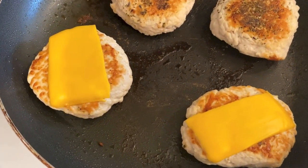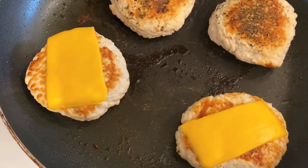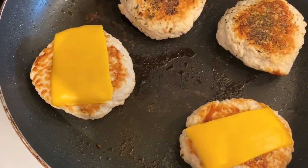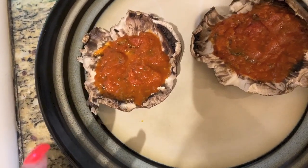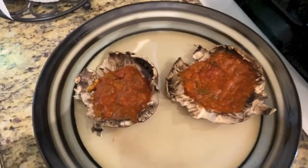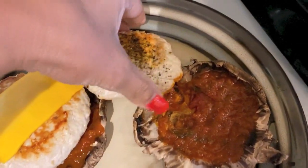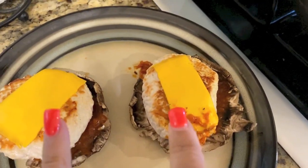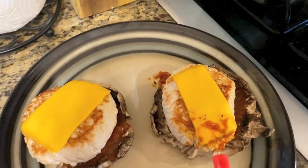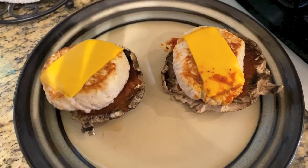Tonight's lean and green is 99% fat-free ground turkey made into two burgers, with half a slice of Velveeta cheese on each burger. I have the mushrooms left over from last night — two mushroom caps — and I put a tablespoon of Rao's in each. I don't want these mushrooms to go bad, so this is a quick use-up meal. Each burger totals seven ounces, so I have my seven ounces of leanest. The Velveeta split in half counts as a fat, the mushrooms are my vegetable, and the Rao's — one tablespoon on each — is my condiment.